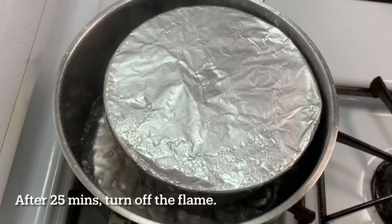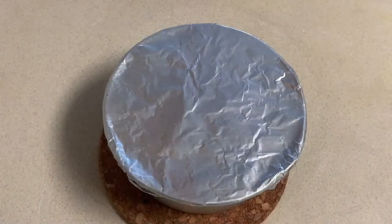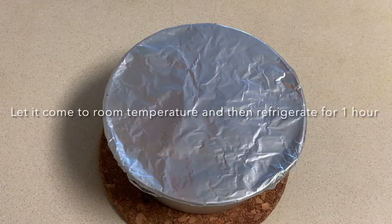Close the lid and steam for around 25 minutes on medium flame. After 25 minutes, turn off the flame, keep the cake tray outside, and let it come to room temperature. Once at room temperature, refrigerate for a minimum of 1 hour.